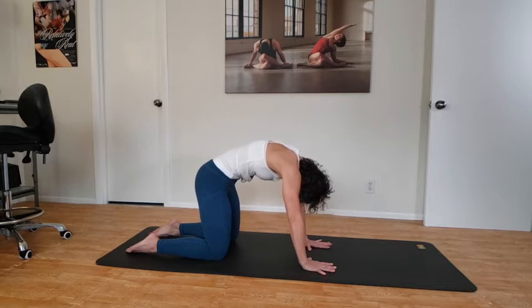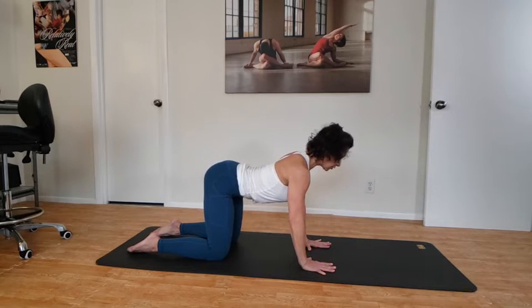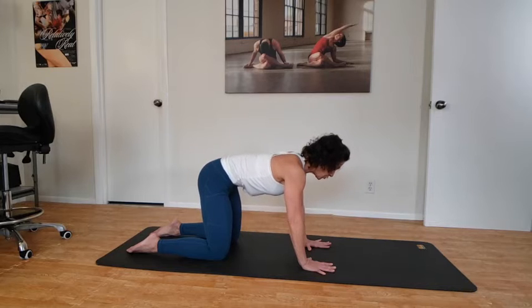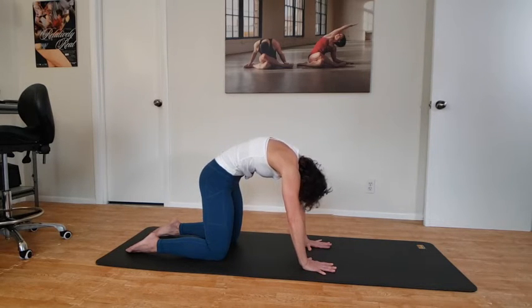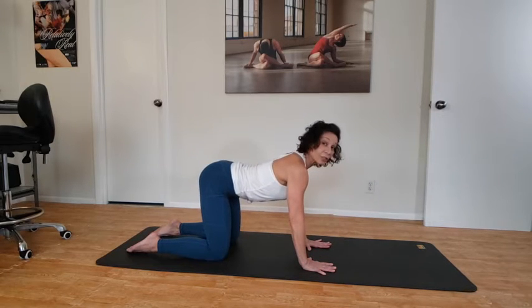Now start with the low spine again — tailbone up, keep lifting your belly button to your spine so you're supported. One more time: tuck your tailbone, you can squeeze your booty to help bring that tailbone under, and once more the tailbone raises up, reaching the chest forward. Bring that back to neutral.